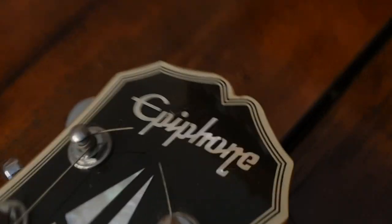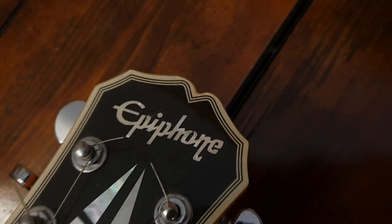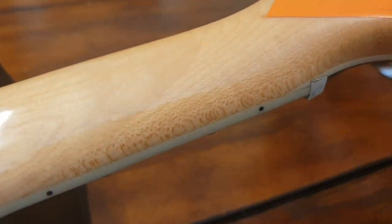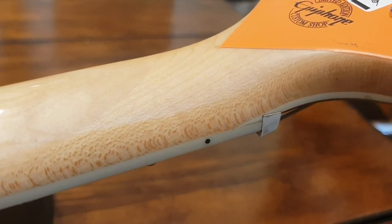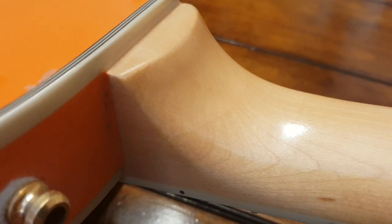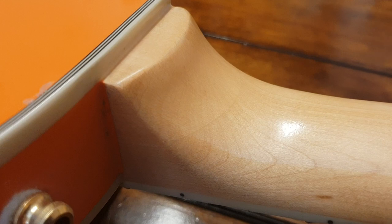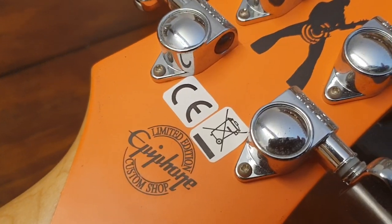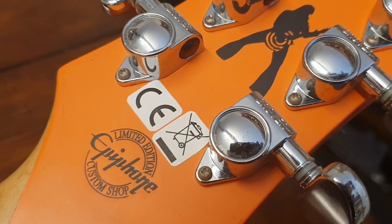You've got the rosewood fretboard with the block inlays and that mother of pearl diamond, as you can see. Epiphone logo — this is a Korean model. You know it's Korean because it's got the deeper divot there, and of course on the back it's got the scarf joint. Really nice neck, good piece of wood — you can see the grain, the figuring in the maple there. You've got the block joint at the heel and then the limited edition custom shop Epiphone logo.